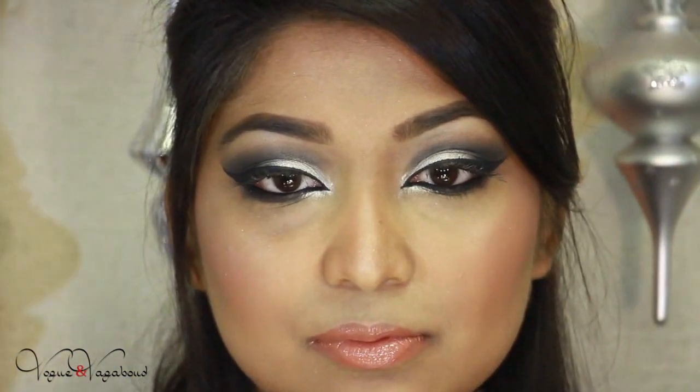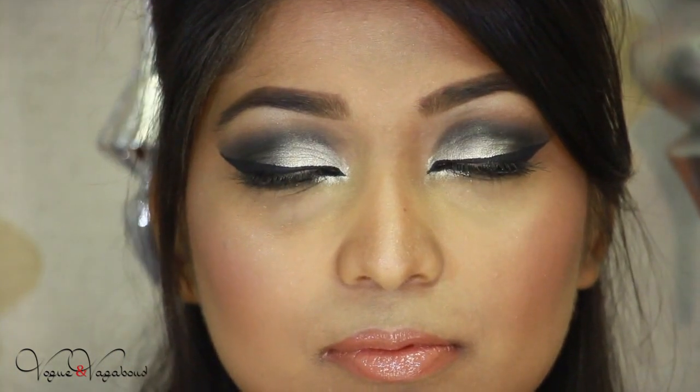Finally we are done with our makeup — I hope you like it! If you want to know about the lip color, this is from Bobbi Brown and I just mixed two or three colors. All the product descriptions will be below. Thank you very much for watching, see you next time.